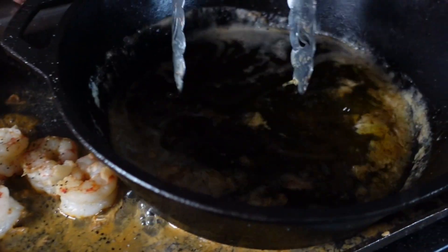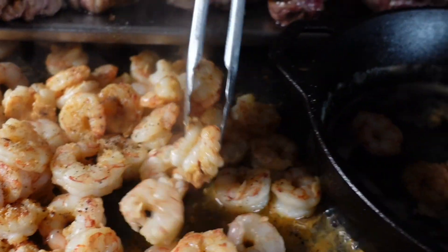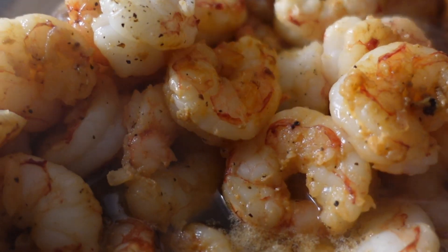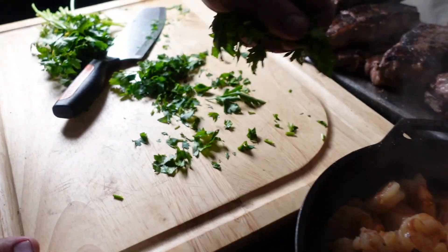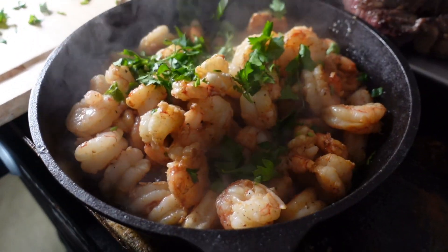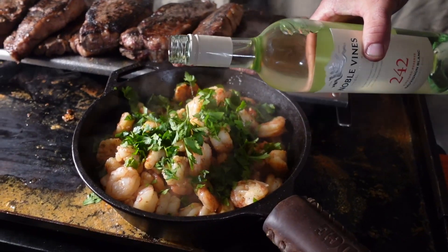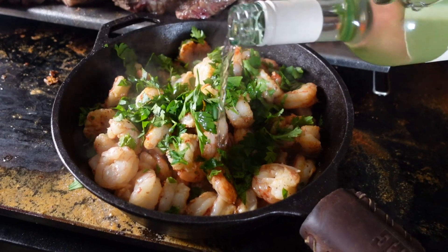Got a skillet here with a bunch of butter, and the shrimp going into that butter bath, baby. Got some Italian flat leaf parsley — in to that shrimp. All right, we got some white wine in here, just going to put some in there and mix it up with that butter. Mmm.